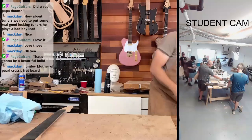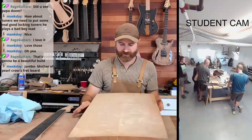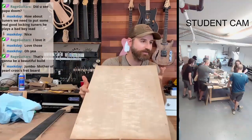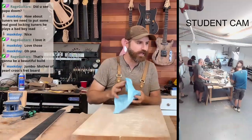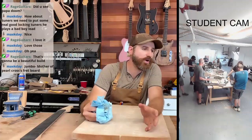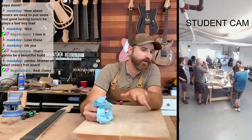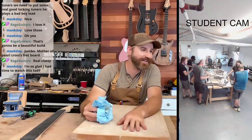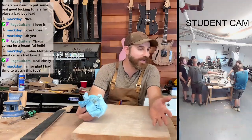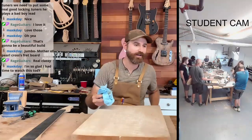This one is going to be for Max's build. I think that's everything. Max, any preference on the radius of the fingerboard? I didn't know you were going to be able to catch this — I was going to let you know when I was going to start on your stuff. But it makes it way easier to just interact and be like, hey, let me show you what I've got going on.